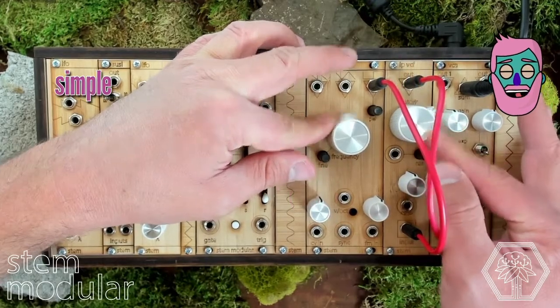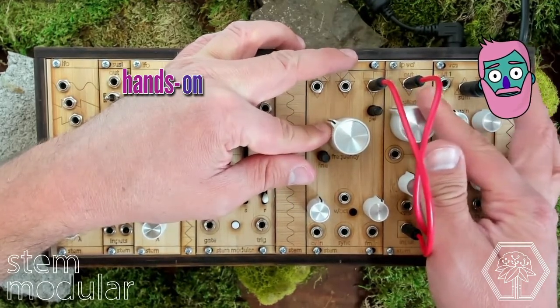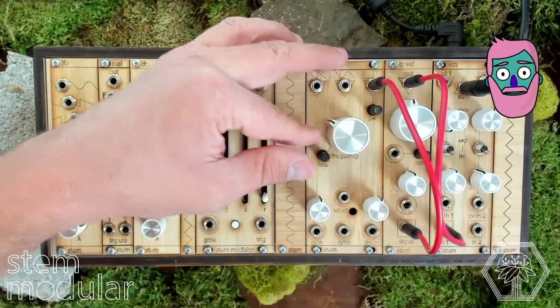Really simple, fun, hands-on. Great place to start the synth journey. Thank you.